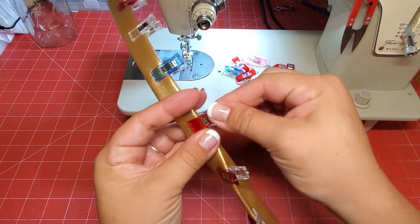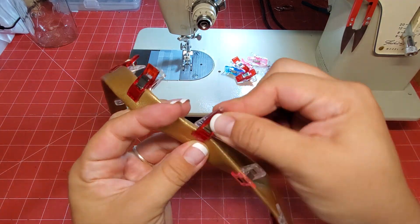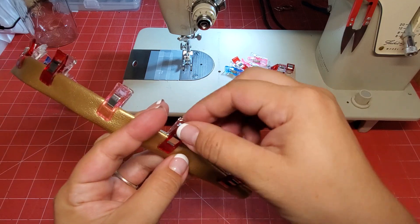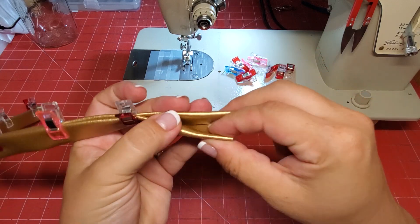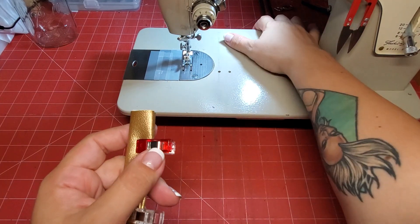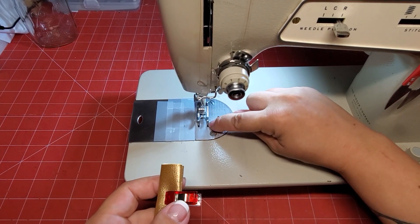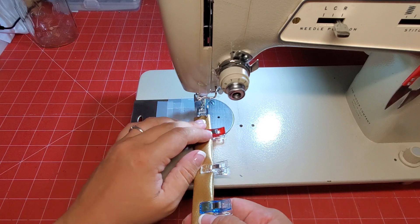When we sew it down, because it's vinyl you want to use a longer stitch length. The thread I'm using is just Coats and Clark dual duty — just regular thread, nothing fancy. I top-stitch about an eighth of an inch; my needle is all the way over to the right, and I stitch along the edge of my foot, which matches up to a quarter inch from the center.